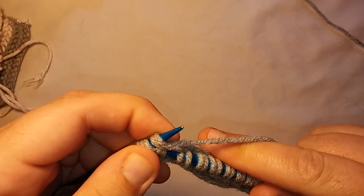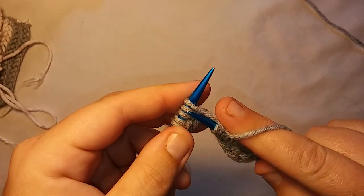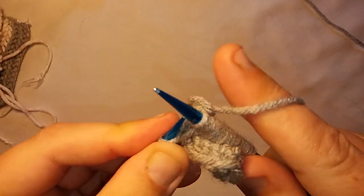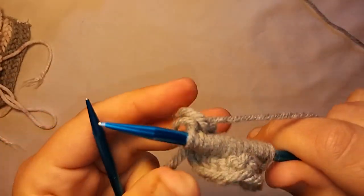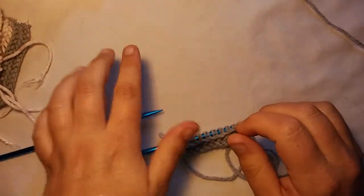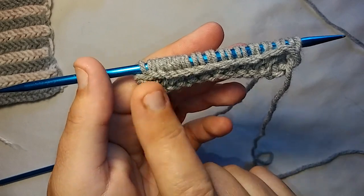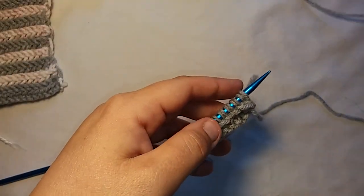I'm just going to finish up this row and then show you guys how to change color so you can alternate. And then I'm going to show you guys how to bind off — like I said, there are a lot of videos on YouTube showing how to do the double garter stitch but they don't show you how to bind off. If you want to do something like stripes or ladders, what you want to do is two rows — we did our cast on, went this way, came back, and we're on the same side as our tail now — and this is where we change color if we want that striped, ladder-looking piece.